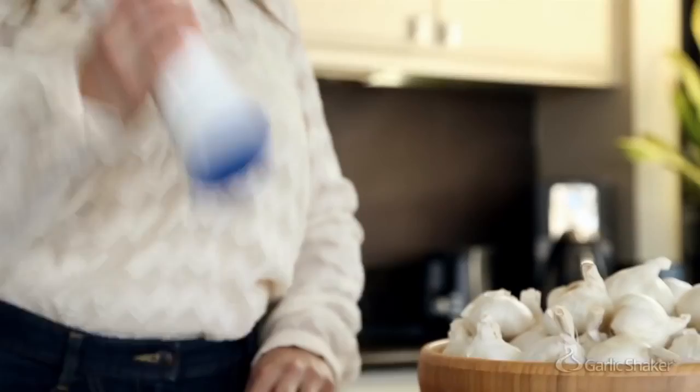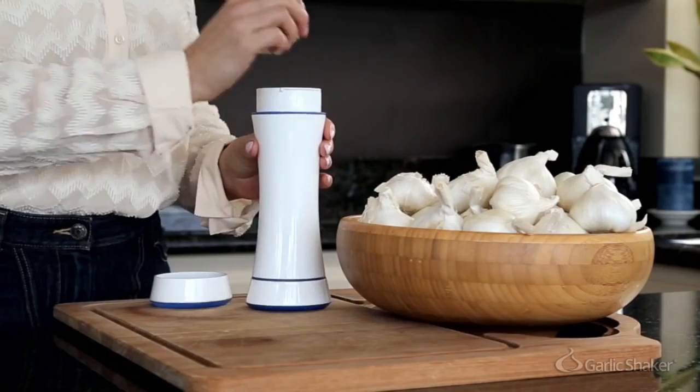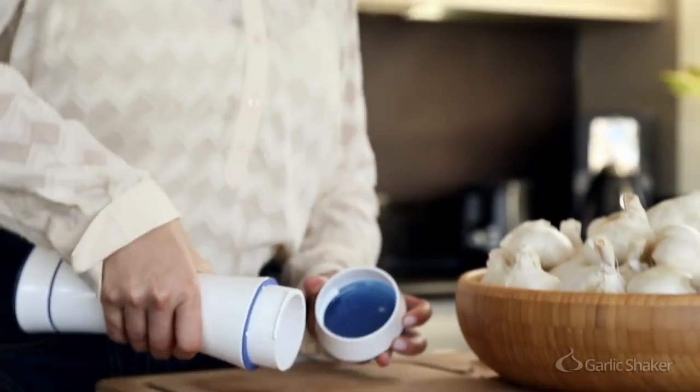We asked ourselves: how can we match the delicious taste, low cost, and health benefits of fresh garlic with the convenience of pre-packaged, store-bought products?